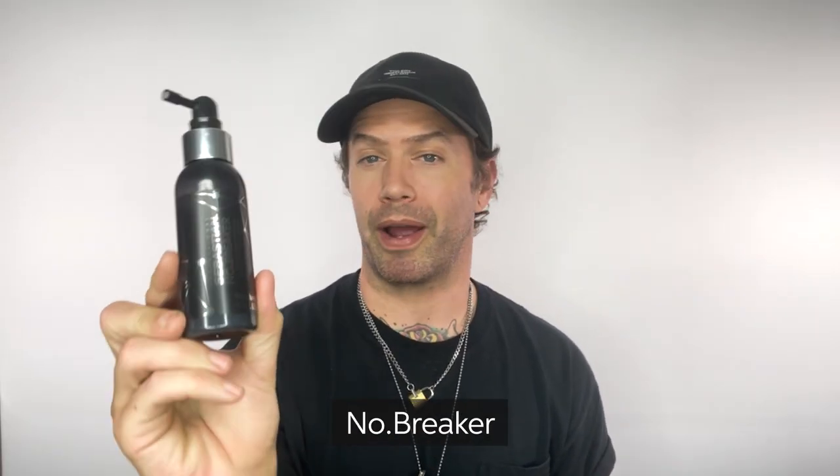No Breaker quickly became one of my all-time favorite liquid tools because it is a hybrid bond-building leave-in treatment as well as a styler. Apply it to shampoo, towel-dried hair — make sure you wring out as much moisture as possible. Spray and comb through No Breaker. It's going to penetrate the cuticle layer, rebuilding new bonds from inside the hair shaft, and the styling polymers are going to help promote volume, smoothness, and control.